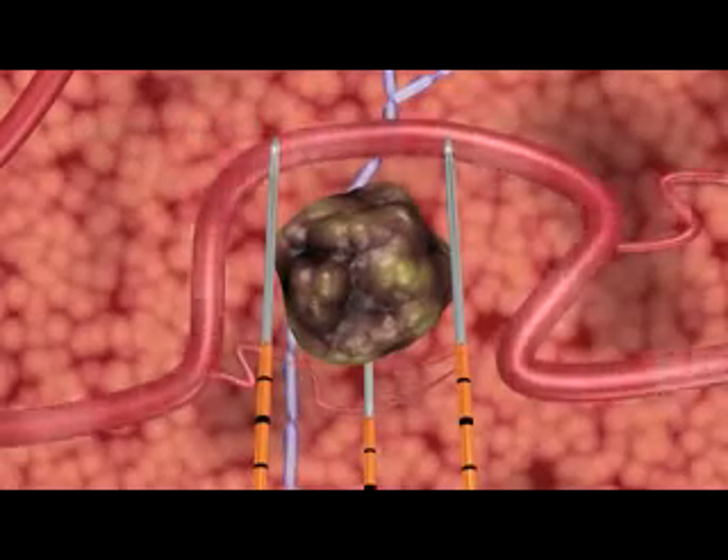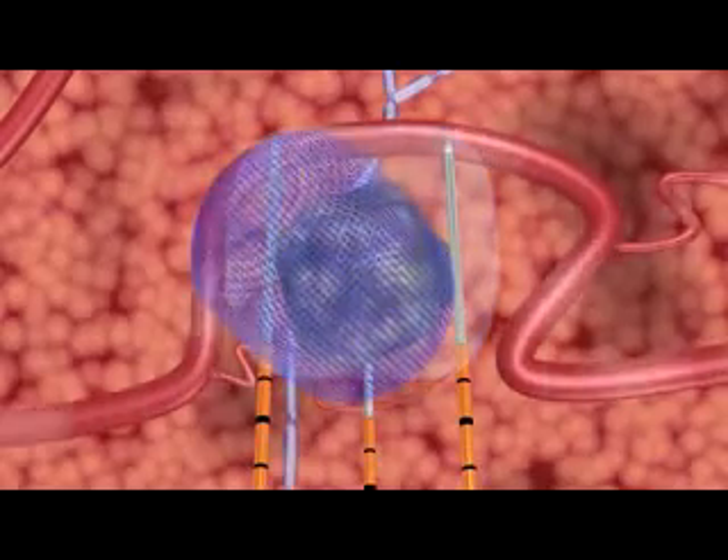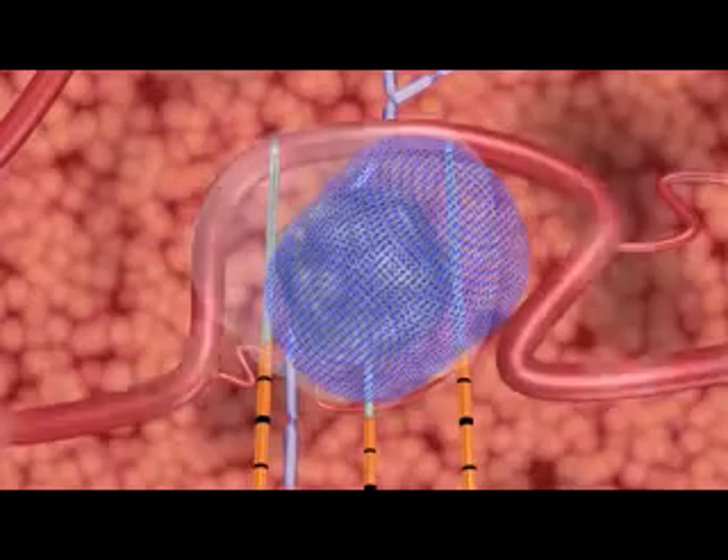The NanoKnife IRE system's unique action opens permanent nano-sized pores in the cell membrane, causing irreversible damage, which induces cell death that mimics natural cell death.